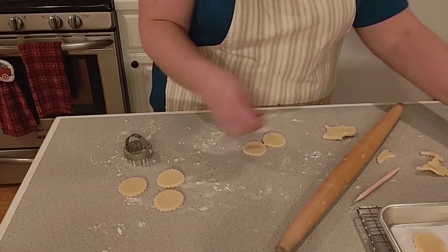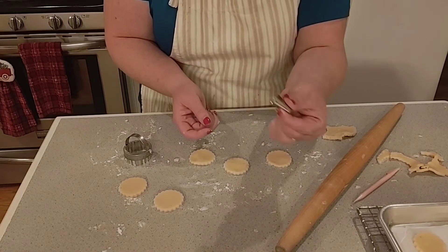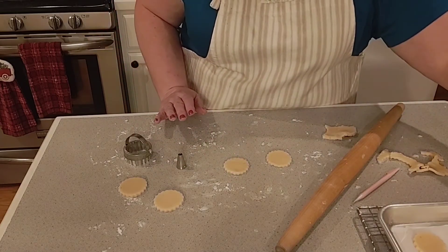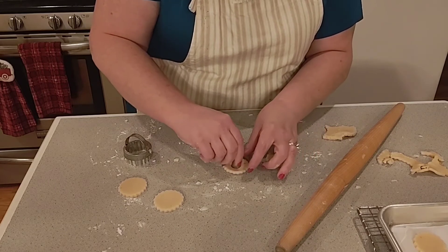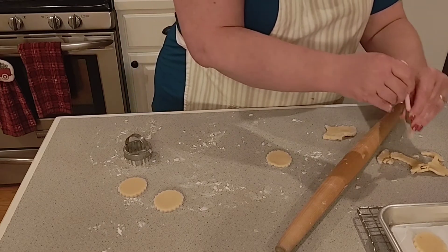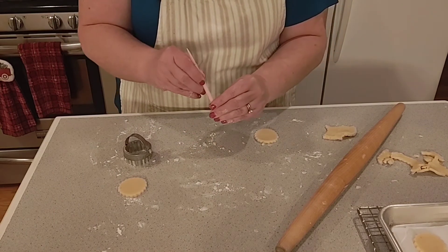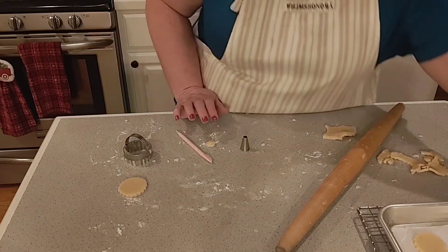Now we need to make the hole in the middle. I'm just going to use a piping tip — if you have one of these you can use it; if not, just use anything small. So I'm going right down in the middle and there we go. I had a set of small little cookie cutters with different shapes, but I can't find them after rearranging my kitchen. I think a star would be really pretty, and making these at Valentine's Day with a small heart and the red jam would be beautiful.